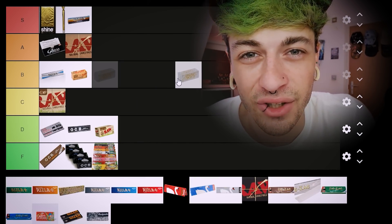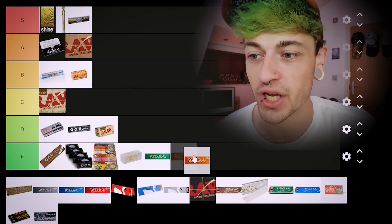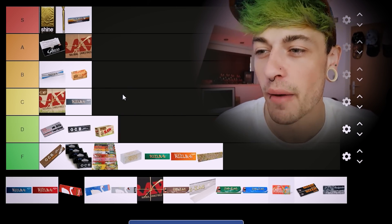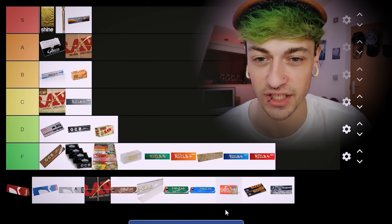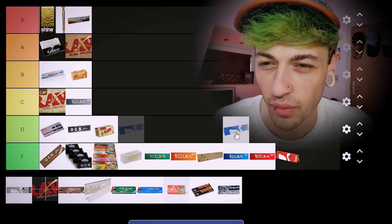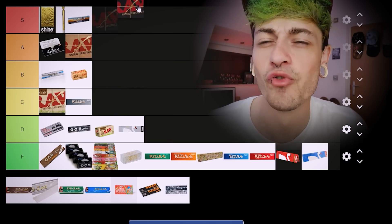Next up we've got Rips — who actually uses these? Straight into F tier. Quick fire round: Rizla Green F tier, Rizla Orange F tier, Rizla Hemp F tier, Rizla Silver I'll put in C tier, Rizla Blues F tier, Rizla Reds F tier. Then we've got Swan Papers — the Reds are Fs, the Blues are also Fs, and the Silver Swans are slightly usable so I'll put them in D tier.